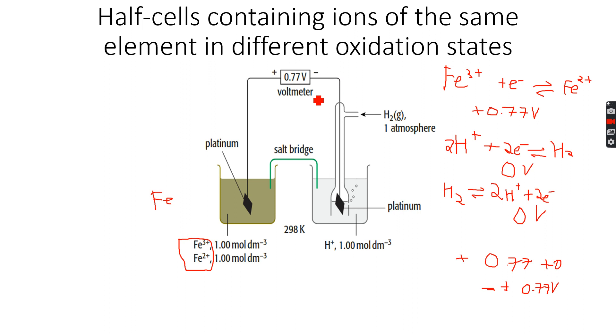Now what we forgot to do in each case was write an overall equation. Sometimes the questions do not ask for it, but let's write it for practice. Since there are two moles of electrons on this side, we'll have to multiply this equation by two. After inverting, we always cancel out the electrons, and the overall reaction is: 2Fe³⁺ + H₂ → 2Fe²⁺ + 2H⁺.